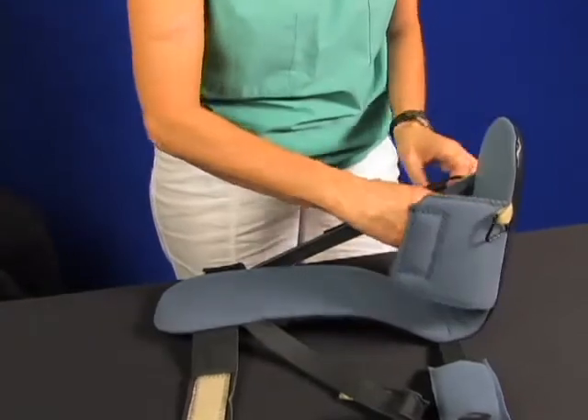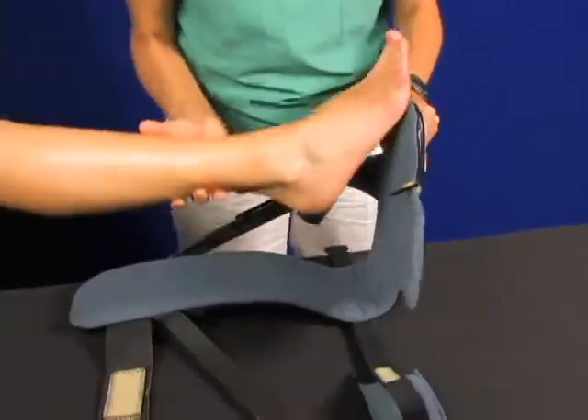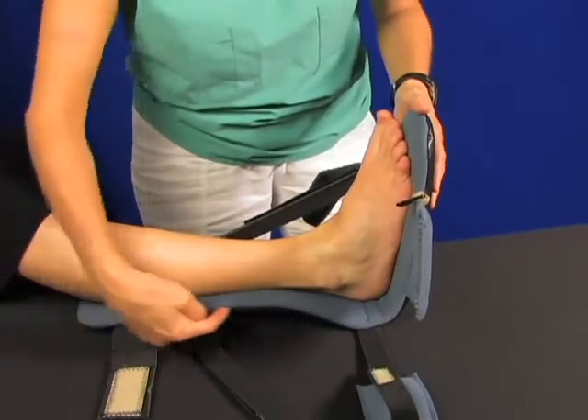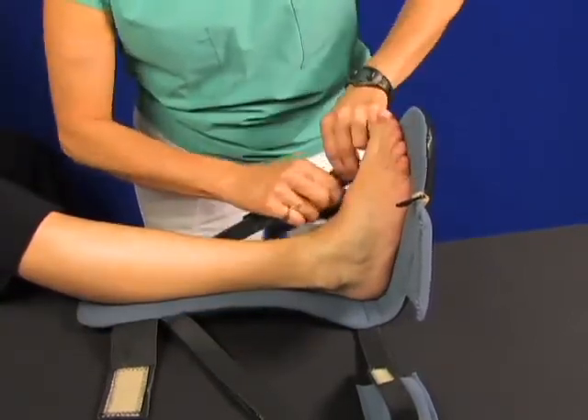You can fold the hook back onto the strap temporarily. Then open the foot cover and place the foot into the boot. It's already been shaped and sized appropriately, which we will address later in the video. Note the curve behind the Achilles tendon and the curved heel area used to float the heel if desired.